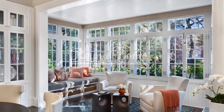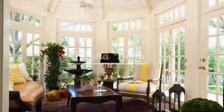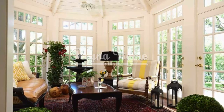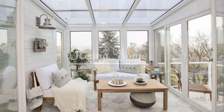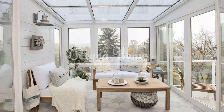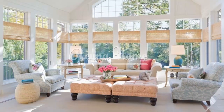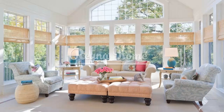A simple sunroom can seamlessly connect to an outdoor area, creating a harmonious indoor-outdoor flow. Consider extending the sunroom to a patio or deck where you can further enjoy the beauty of nature. Use similar flooring materials or coordinating colors to visually connect the two spaces. Incorporate outdoor furniture such as a dining table or lounge chairs to create a cohesive and inviting outdoor extension of your sunroom.